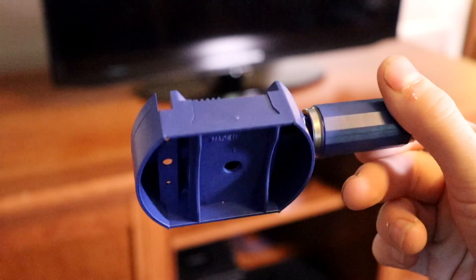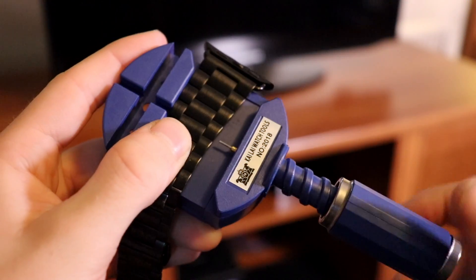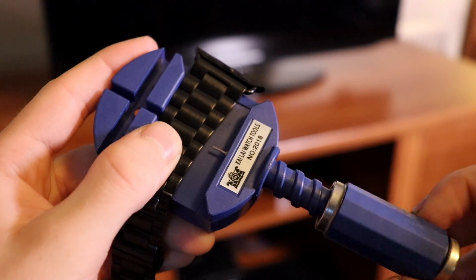Let's start by looking at what comes in the box, because it does come with a couple of really useful things. First, it comes with a tool for adjusting the length of the band, and the process of adding and removing links is fairly easy — it's well explained in the booklet that comes in the box. It's definitely nice that they include it so you don't have to go to a jeweler just to get it adjusted.